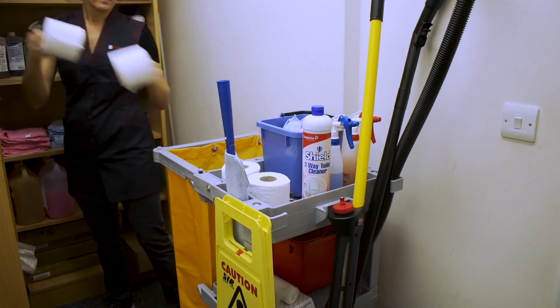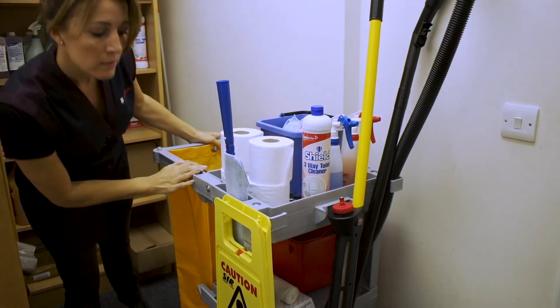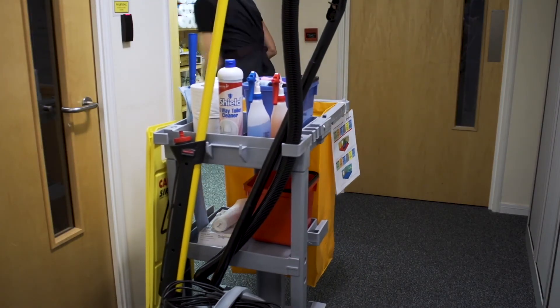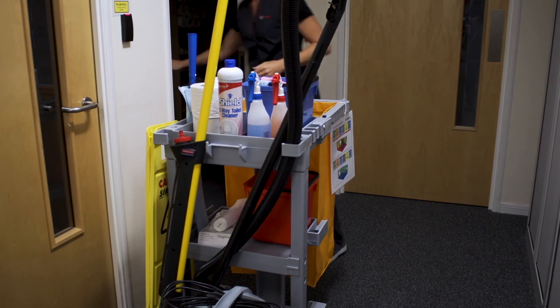You are now ready for your shift. Give your trolley a final check over. As you leave the cleaning cupboard, don't forget to switch off the light, closing and locking the door behind you.